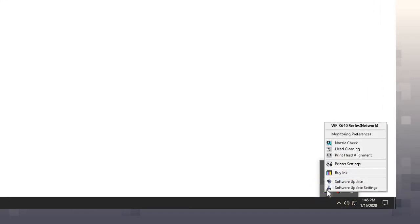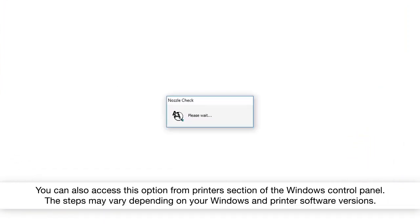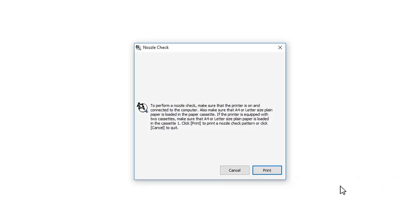Right-click your printer's Windows taskbar icon. Select Nozzle Check. Then click Print to print a nozzle check pattern.